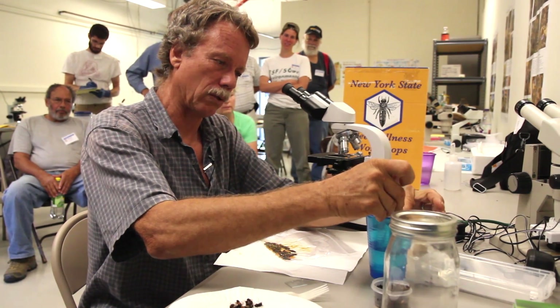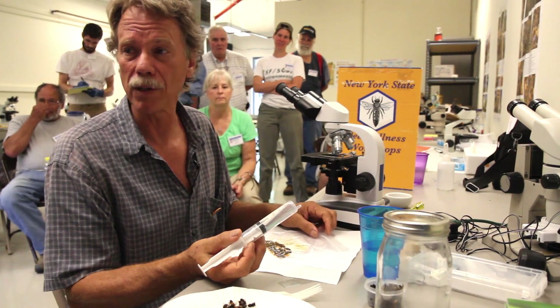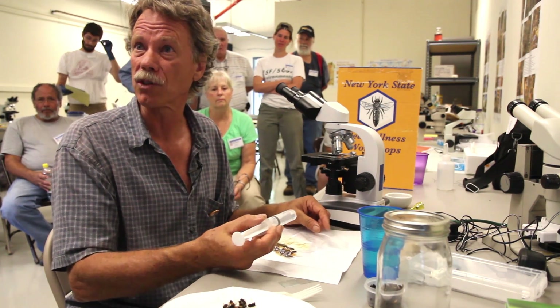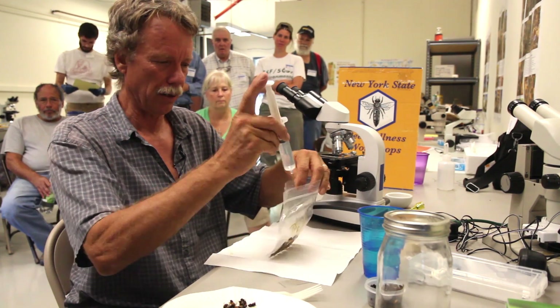I'm going to use a syringe to measure it. If you don't have a syringe, a level teaspoon is five milliliters, so you use five level teaspoons for 25 bees.